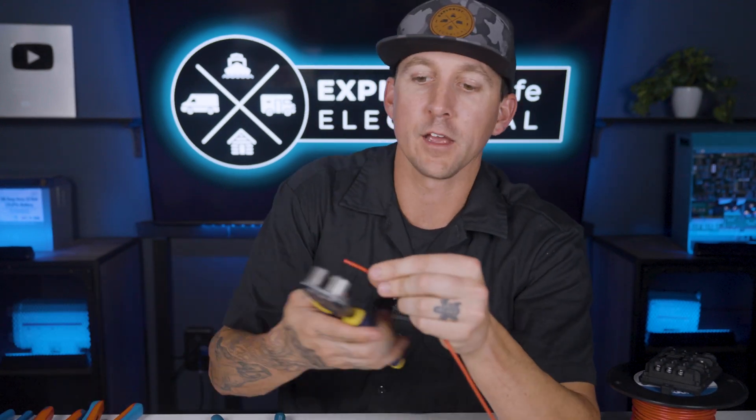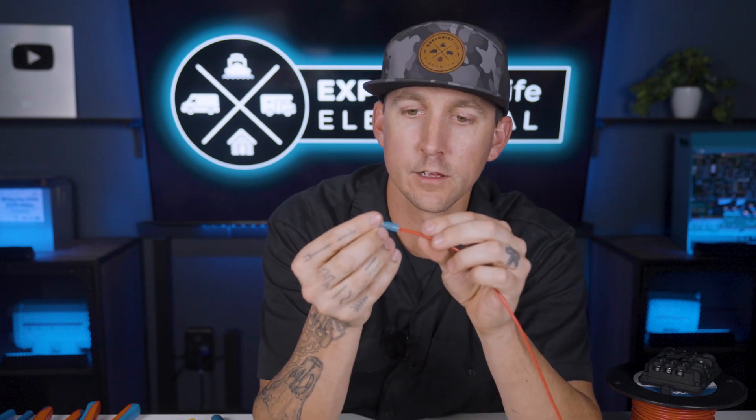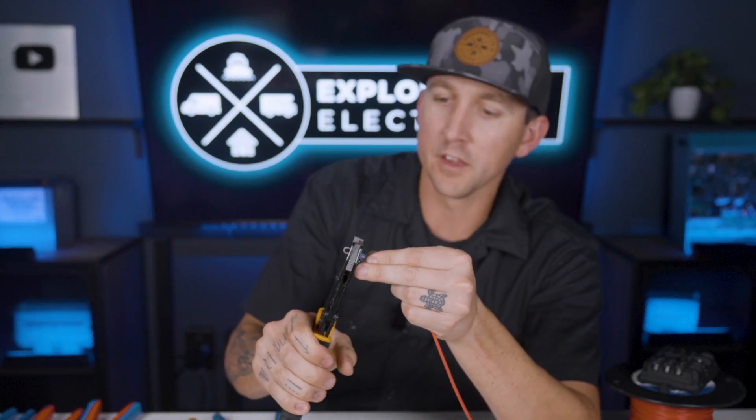Alternatively, another way you could do this is to strip back a bit of insulation and put the terminal right onto the wire first, hold it in place, then put your crimpers in their spot and crimp it in the same manner. Both are appropriate ways — I go back and forth depending on how I'm feeling. Try them both out and see which way you like better.